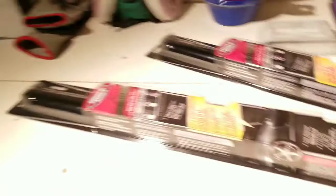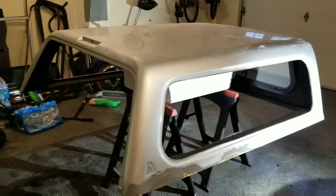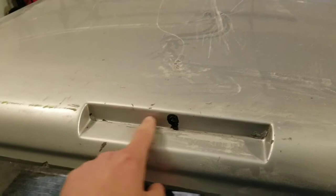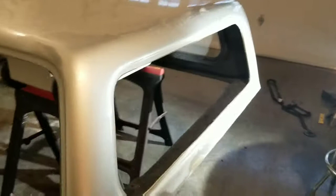I went and bought some tint so I could match it to that other window, because I definitely want tinted windows — I do not want people looking inside. I've considered maybe tinting all of them like limo tint. The canopy trim piece is just 3M double-stick tape that holds it on — it was hard to take off. So we got glass, that's exciting. We have it ordered, it will be here next week. Now I can just focus on painting and getting this thing ready.